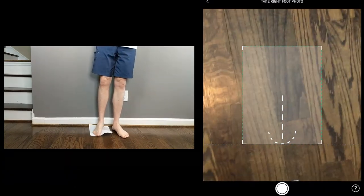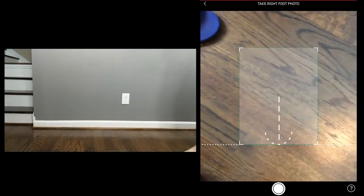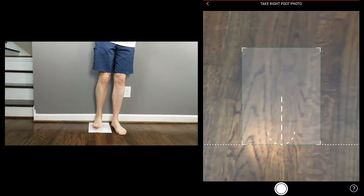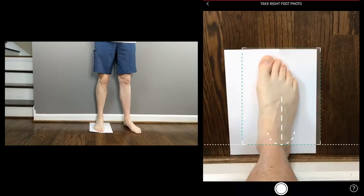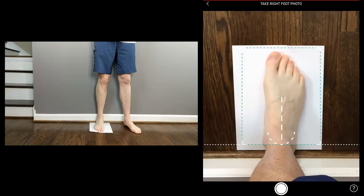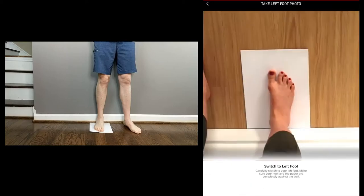My foot is sticking to the paper — I'm going to use a new piece of paper. Let me make sure my foot is level to the back of the wall. Take right foot photo. Are all four corners of the paper visible? Yes. Are your heel and all toes visible? Yes. Is your heel and paper lined up against the wall? Yes.